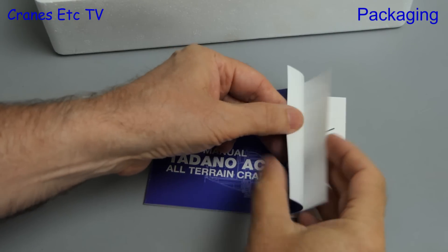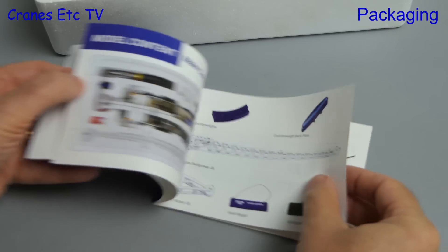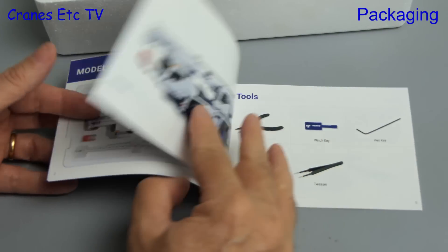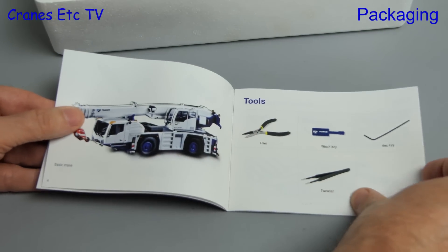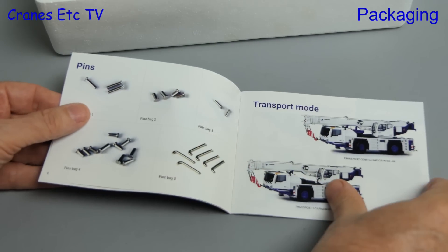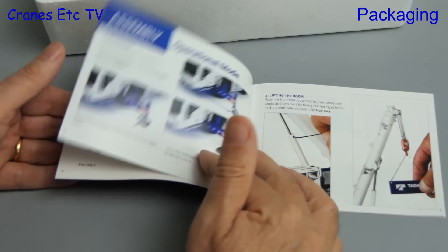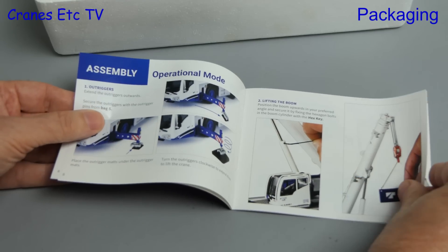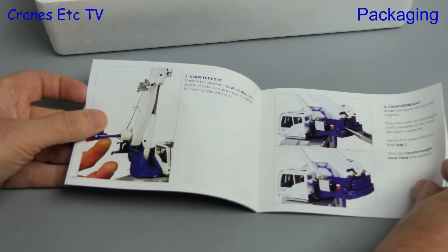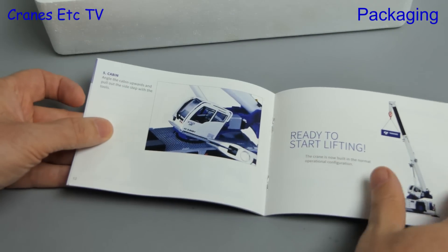As promised we'll look at the small instruction book and it's a high quality piece of work. It starts by showing how the parts are packed within the tray and there's also a full parts list, which is always helpful to make sure you've got all the parts you should have. The manual then moves on to show the crane in transport mode and the assembly necessary to put it in an operational mode. The manual is written in English and all the photos are clear.